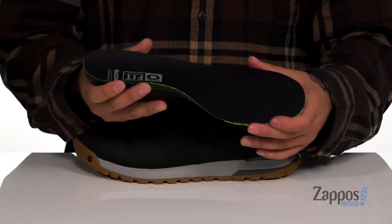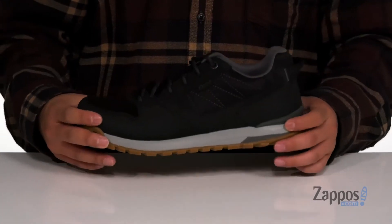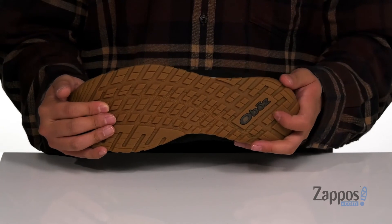You've also got additional support in the Achilles and back half of the shoe as well. This sits on top of a dual density cushioned midsole to help absorb shock. The shoe itself has a sturdy design and sits on top of a textured rubber outsole to keep you stable.